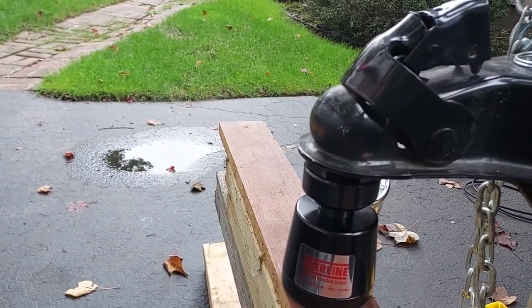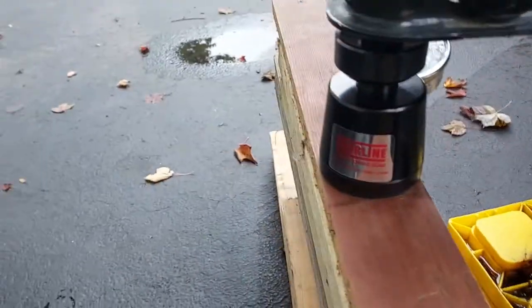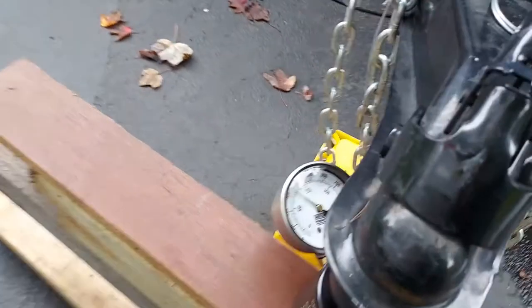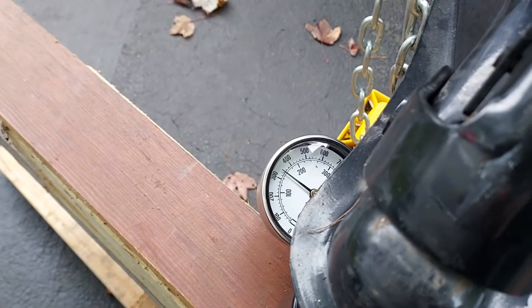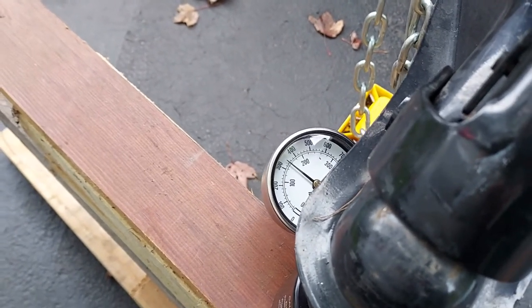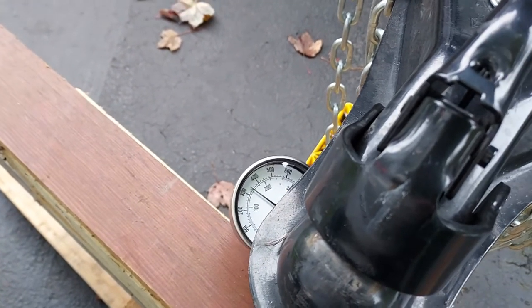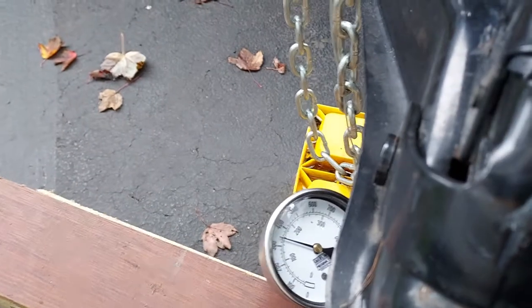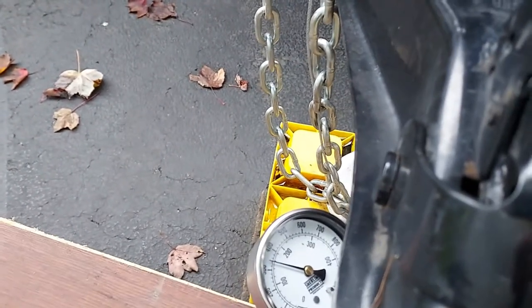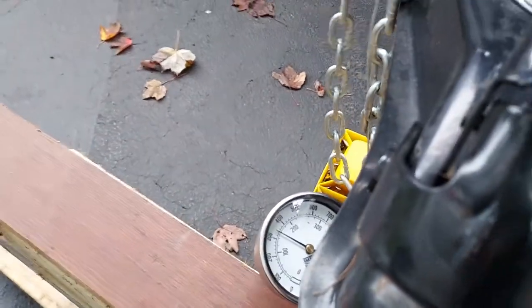We lower it down and there she goes — you can see the stand lifting off, meaning the total weight is on the scale. Our reading is 340 pounds. That is with the trailer back storage area loaded with tools, a little bit of food, pillows and blankets inside, the gray tank and black tank empty, and the propane tank full.